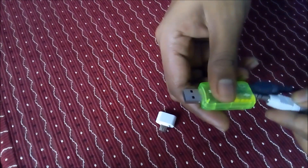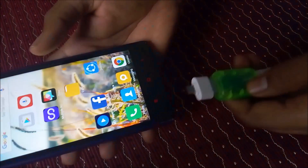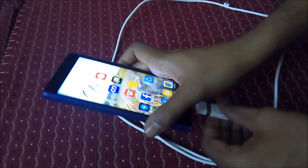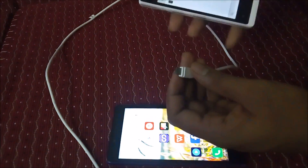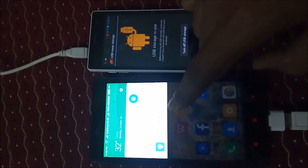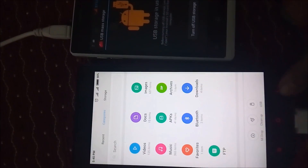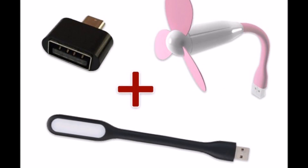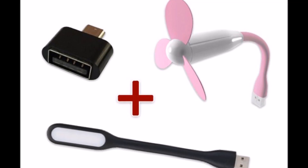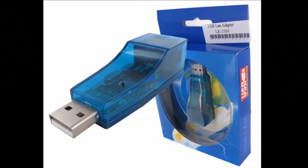You can use a USB audio adapter with the mini OTG adapter. If you need to charge the phone, you can do file transfer and charge the phone. If you need to use a USB light or USB fan, you can use it. If you need to use USB LAN, you can use it as well.